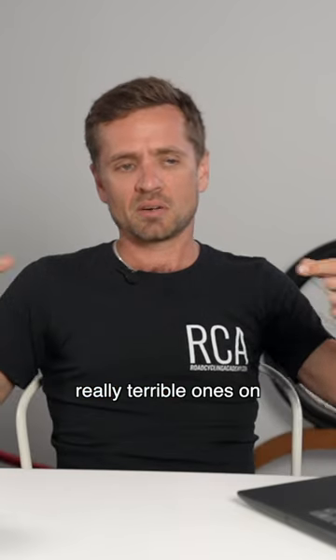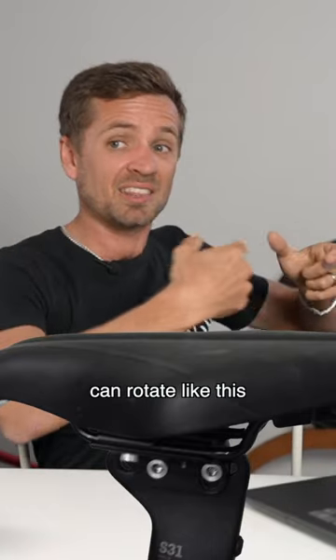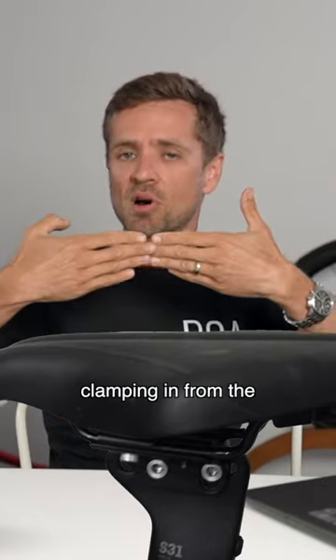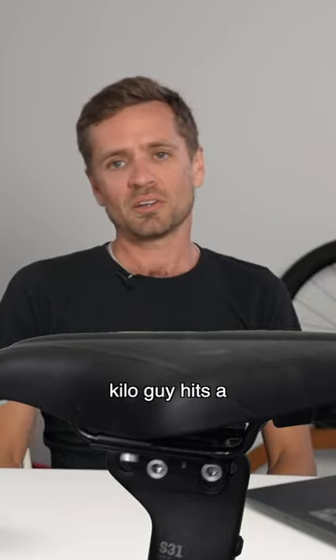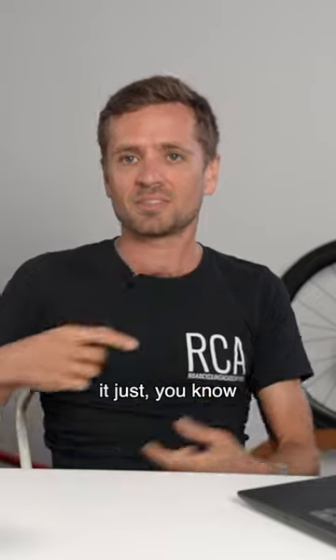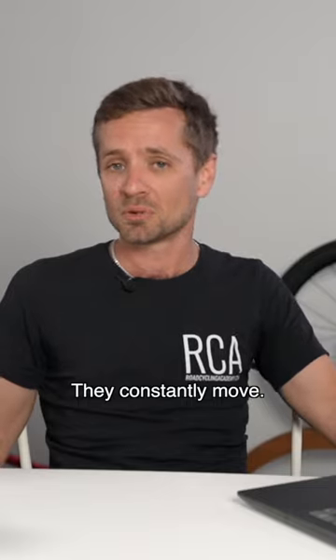You also see the really terrible ones on the Canyon Speedmax, where the whole apparatus can rotate like this, and the rear bolt clamping in from the sides is what holds the saddle angle up. A hundred kilo guy hits a pothole and the torque setting is eight or ten newton metres — they just move. They constantly move.